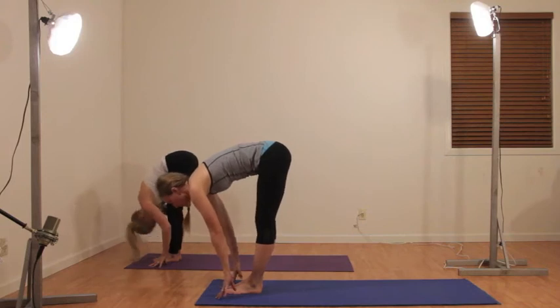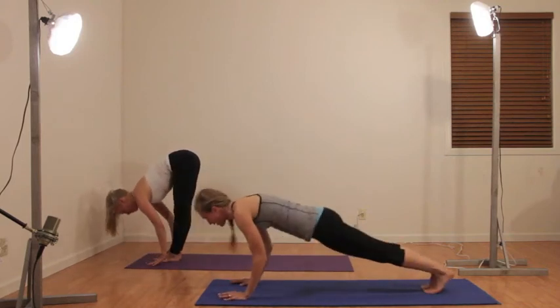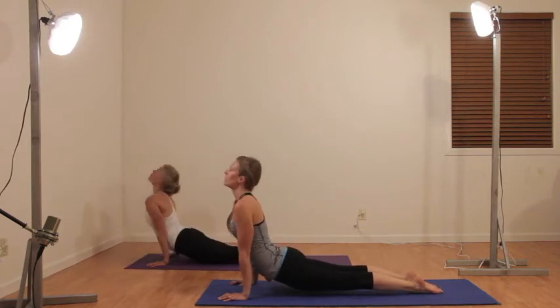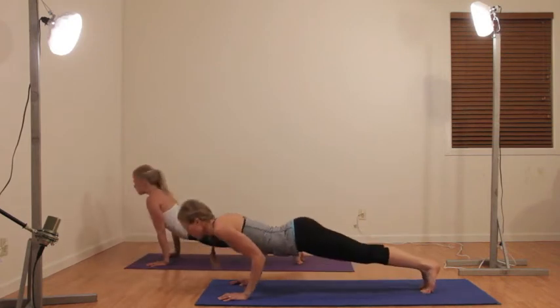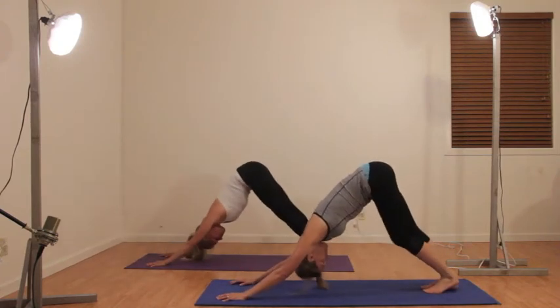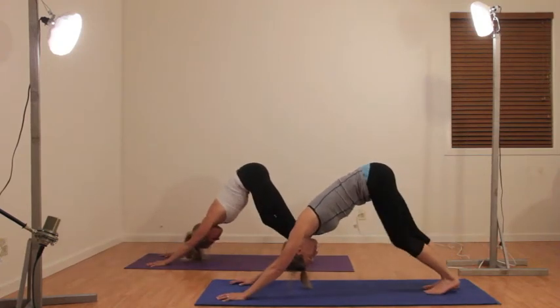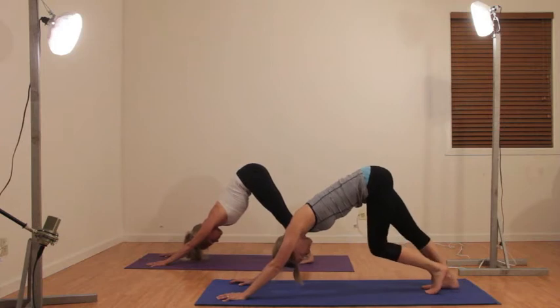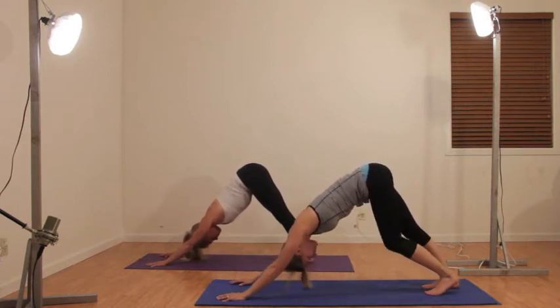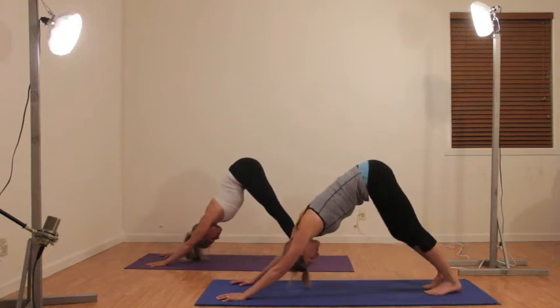Monkey, exhale jump back, chaturanga, up dog. You can add a tricep push-up in here if you like before you go to down dog. Take a couple of breaths here, walk out your legs, pull that tummy in.